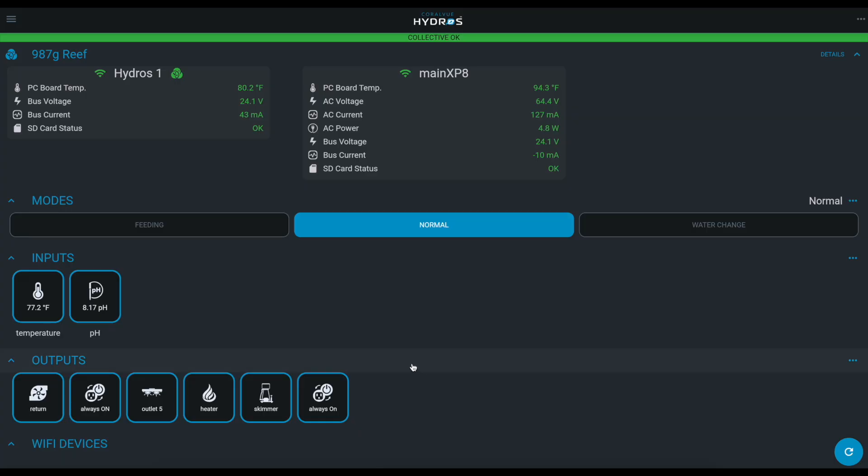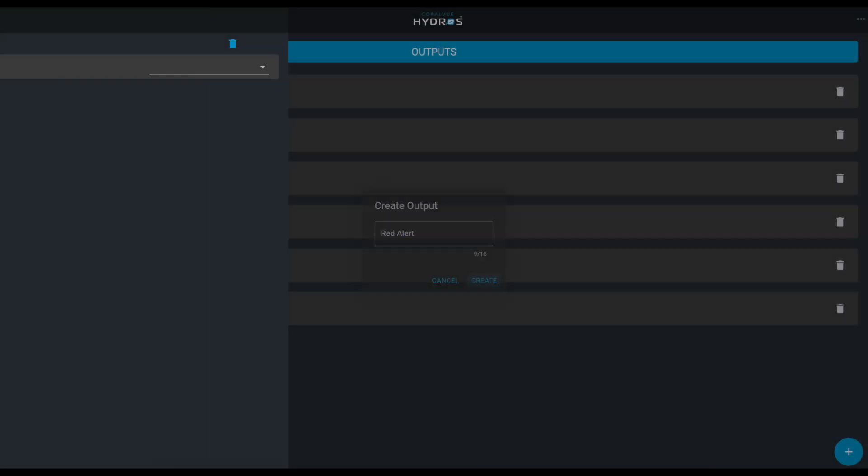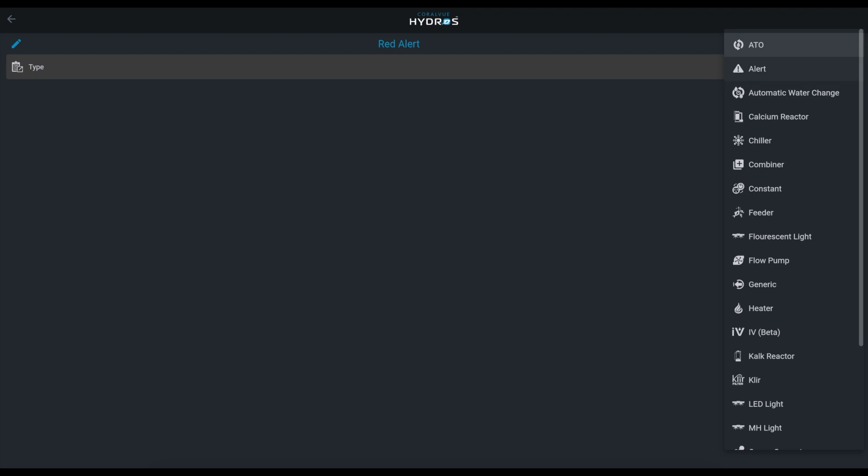All right, the first thing we're going to do is go to the status screen and go to the right of the outputs label — there's a three-dot horizontal menu — and just select 'Add Output.' We're going to call it 'Red Alert.' Then in the upper right-hand corner we go under Type.